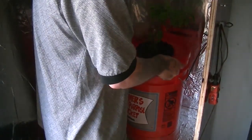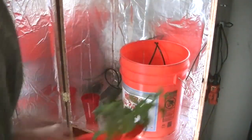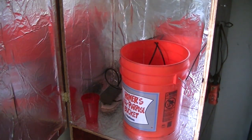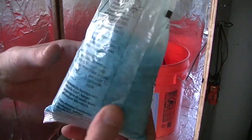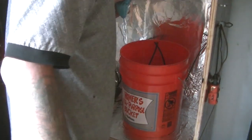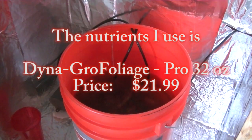I did order some nutrients and whatnot but I haven't gotten them yet. So for now I'm just going to use what I have, which is some 20-20-20 Miracle Grow. I'm just gonna put a couple of teaspoons in there for now until I get my proper nutrients. There we have it, so now I'm just gonna put my plant in there.